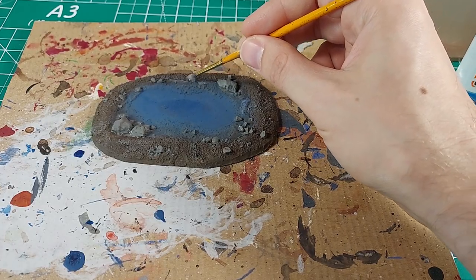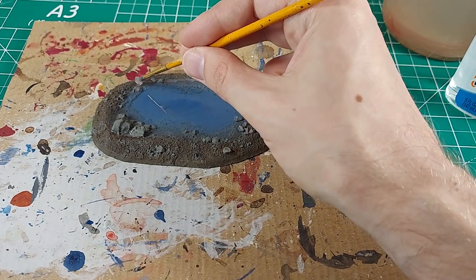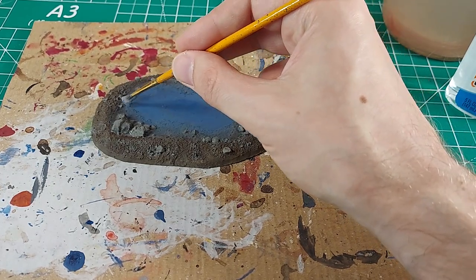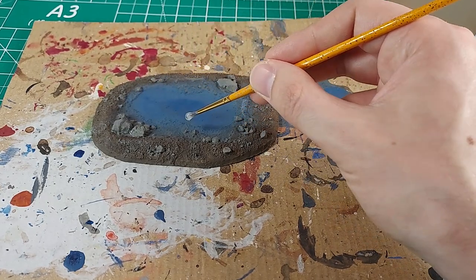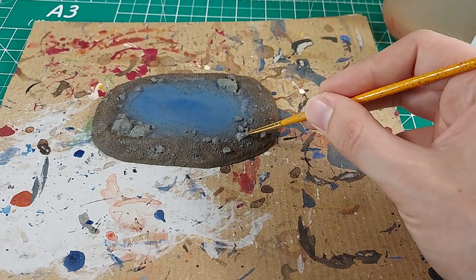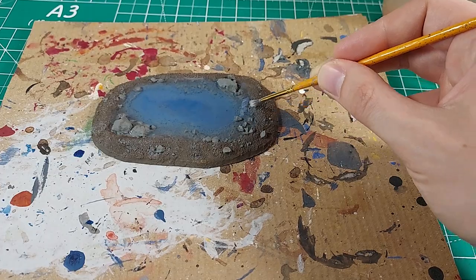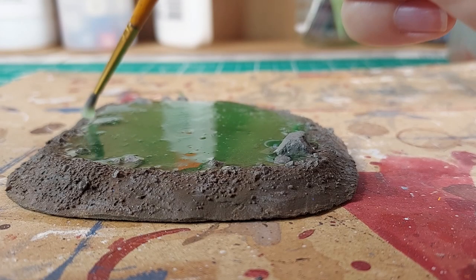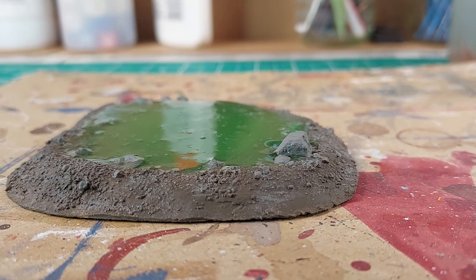The drying time of this glue is a significant downside when using it to simulate water. If the clear PVA is applied in a thick layer, as I have done, then it can take days to fully dry. That is a lot of time for dust or hair to get blown around and possibly settle on the wet, sticky surface. I covered these pieces with a box while they cured to keep the surfaces clean.